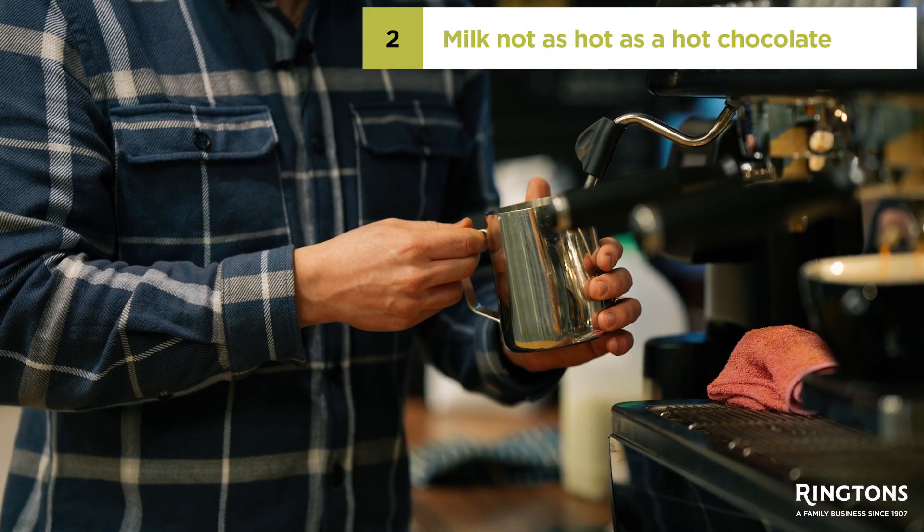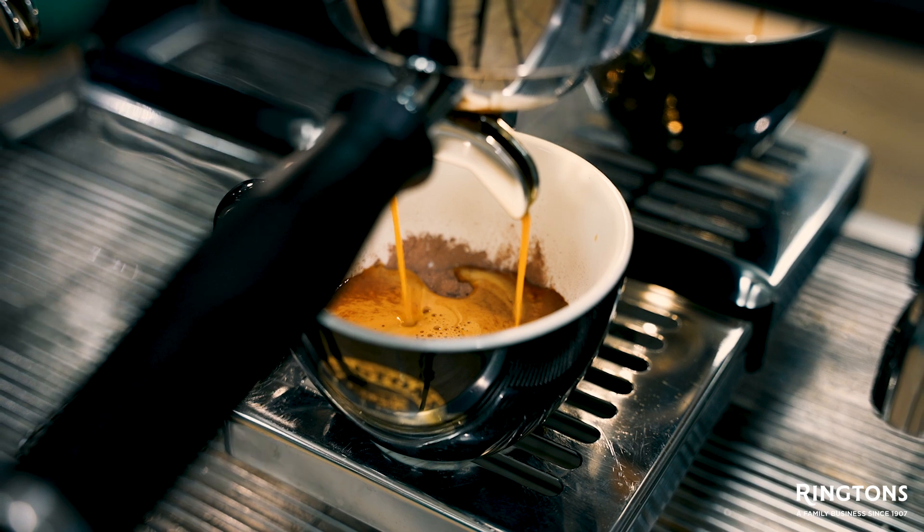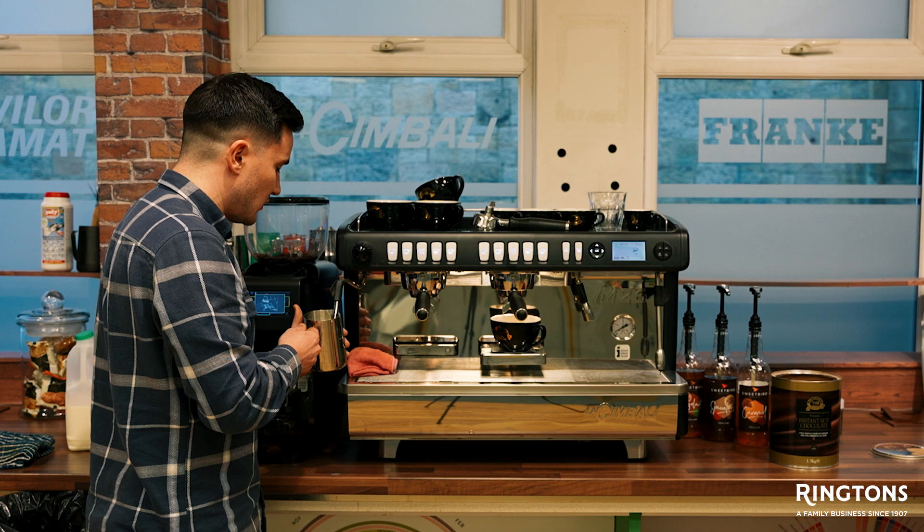We don't want to be heating this milk the same as a hot chocolate — it's a coffee-based beverage still. We want to make sure that the temperature of the milk is the same temperature as we would a latte or cappuccino.